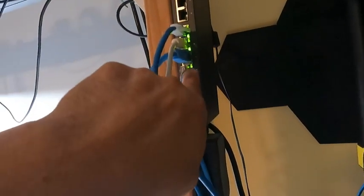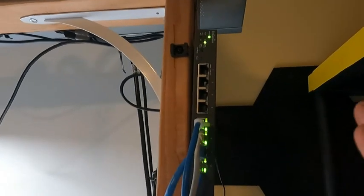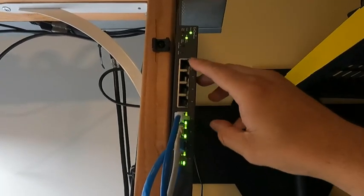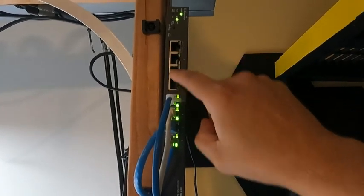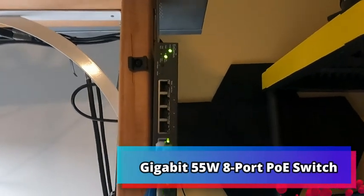We have our router coming in through one port and three to four more to spare. So far I like it — transfer speeds are the same as normal, and it's easy to set up. Eight ports is much better than the four I had. I'm going to add four more devices: PoE cameras and a PoE antenna to extend my internet into this room. Very simple to set up — plug and play. It's called NGenius, supports 10/100/1000, and it's a gigabit switch.